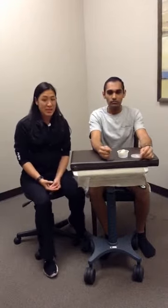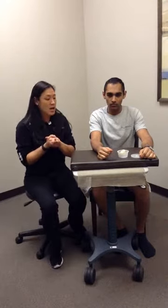These are putty exercises for increased finger, wrist, and hand strengthening. First, you want the patient to wash their hands and dry them off before they touch the putty, so it's not contaminating for the next person.